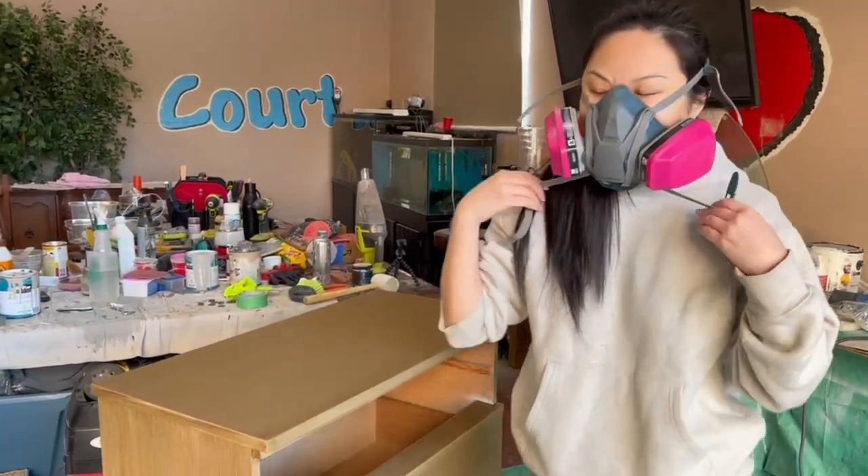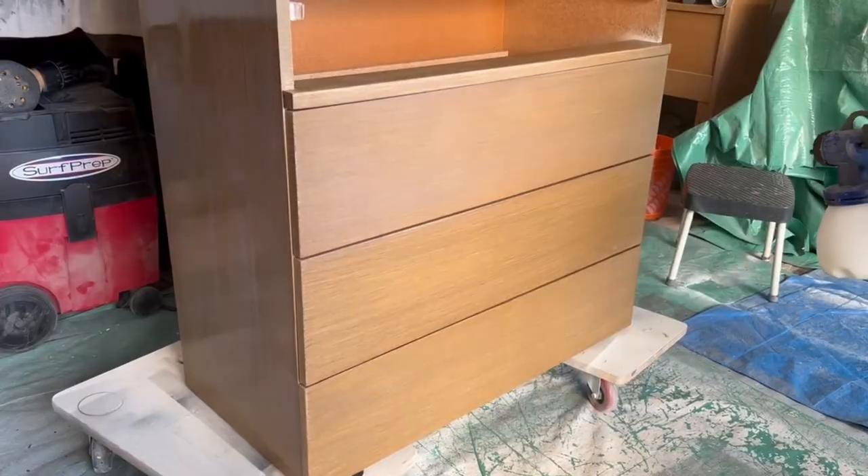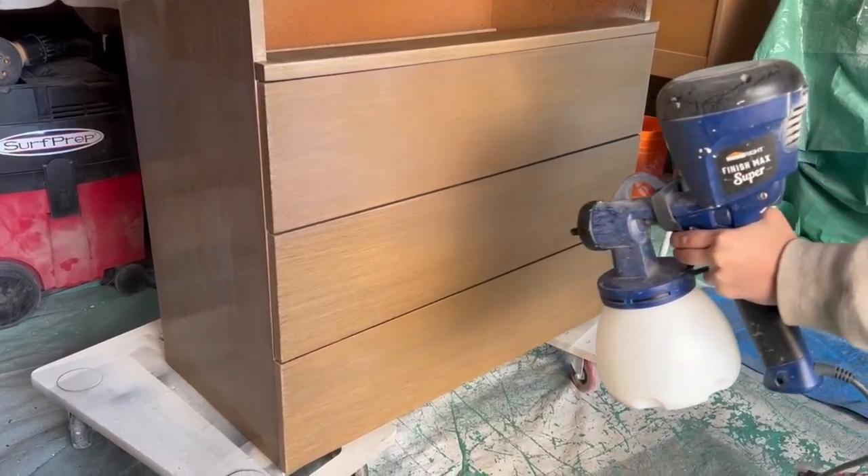After that yellow paint has had time to dry, I'm going in with my clear polyurethane out of my spray gun to seal it all in.